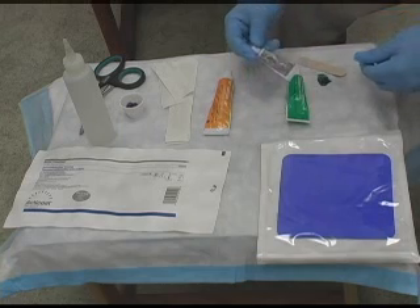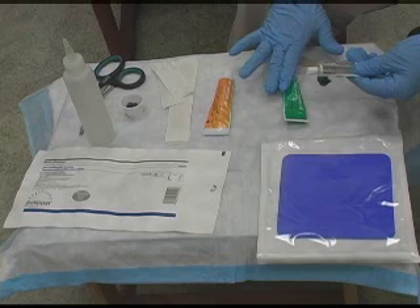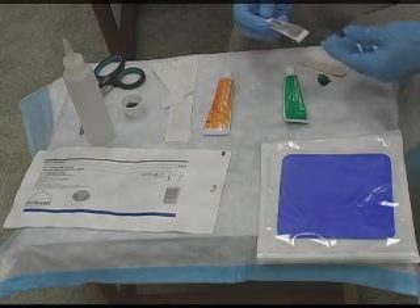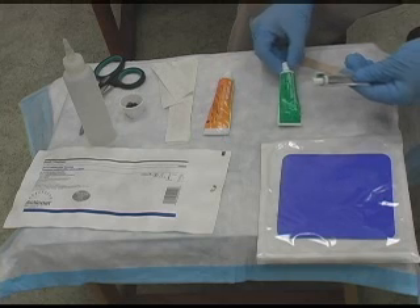Another product that we use is called Acuzyme. Acuzyme is just a papain-urea. It's similar to Panafil, except it does not have the chlorophyll. With Acuzyme, you want to make it a daily dressing change, whereas Panafil you can do Monday, Wednesday, Friday.